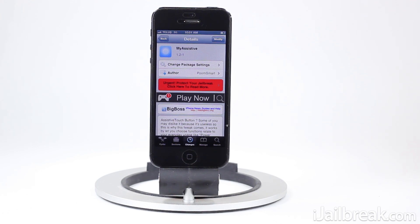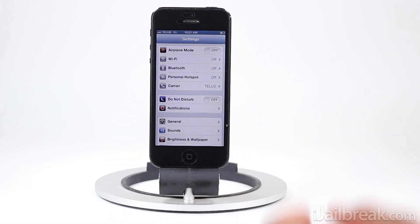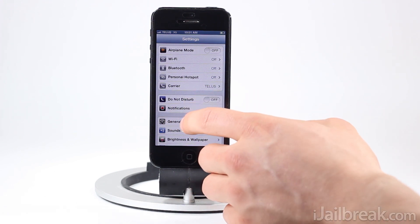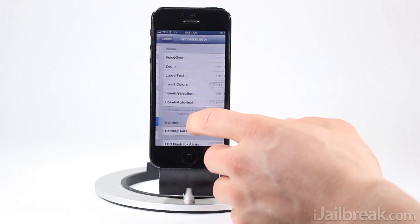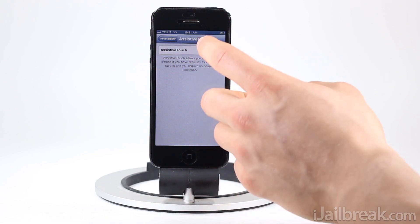We'll take a look — I have My Assistant installed and I'll go through some of its features, but first we'll enable assistive touch for those that have never played around with this functionality before. Just go into the Settings app, go into the General tab, scroll down until you see Accessibility, tap into it, scroll down until you see Assistive Touch, and enable it.